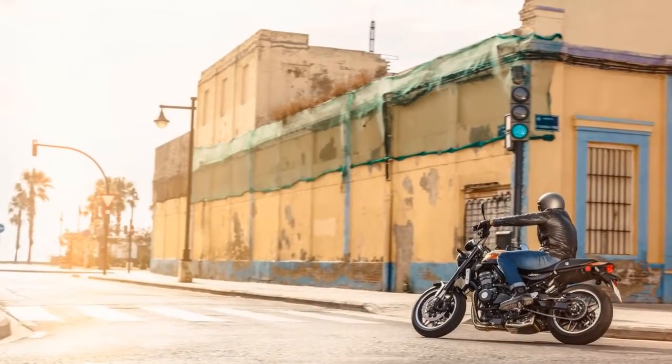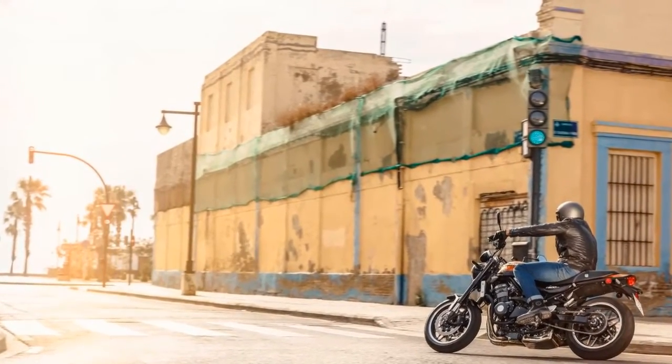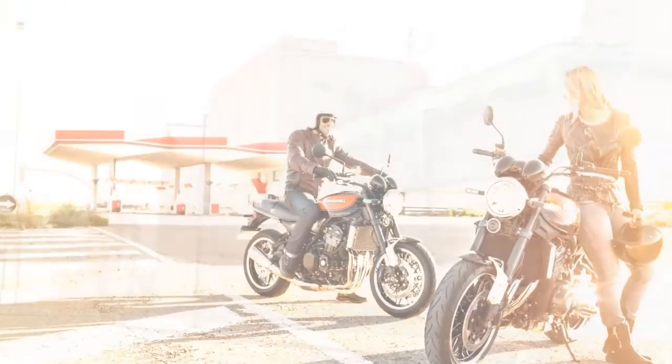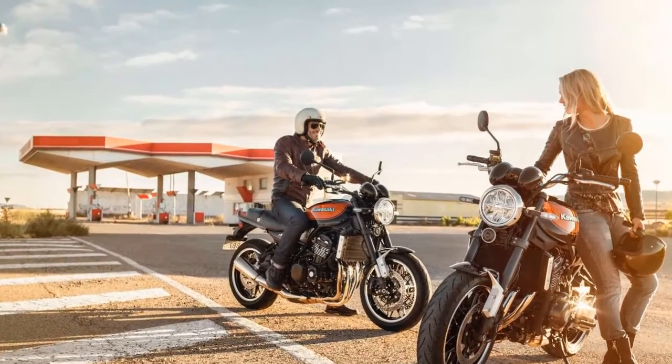3. Powering the Z900RS is the liquid-cooled, DOHC, 16-valve 948cc inline-four, tuned for strong low and mid-range power.